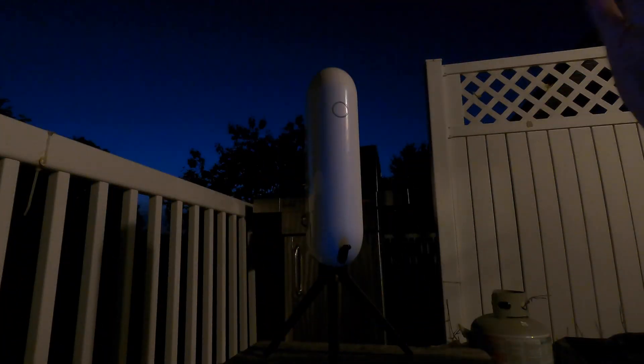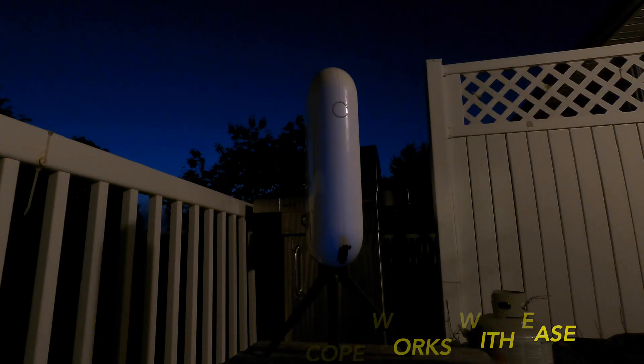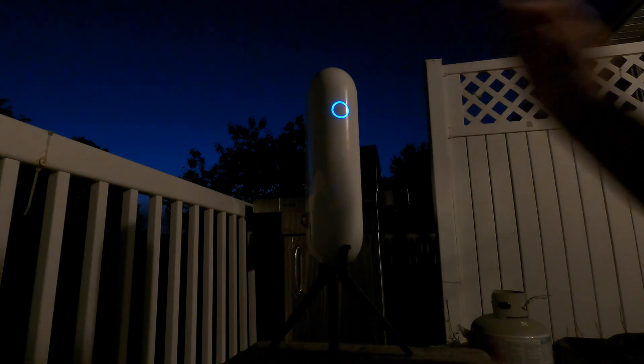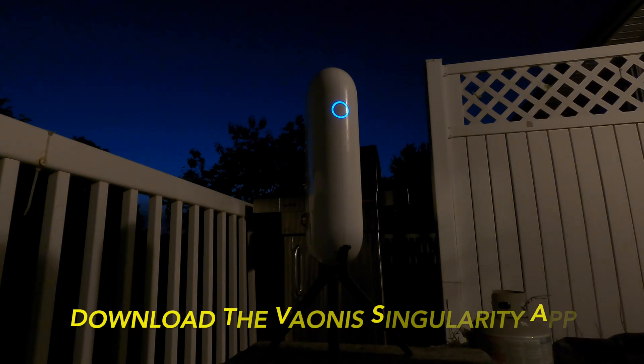First thing we're going to do is turn on the scope. We're going to hold the button right here and the light is going to come on and off, and once it turns solid blue, then we're going to connect our phone to the Vespera.